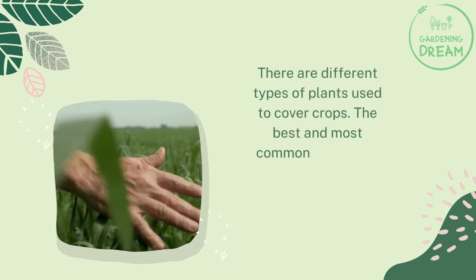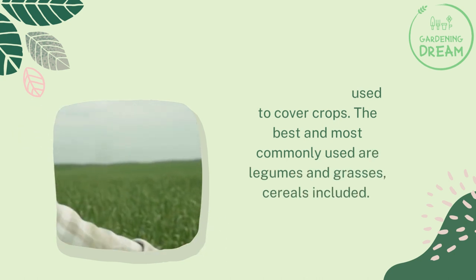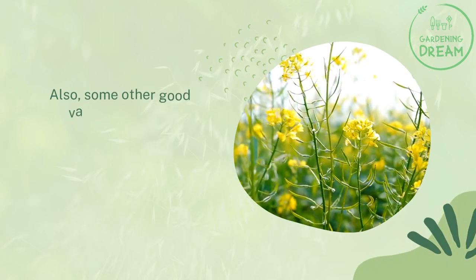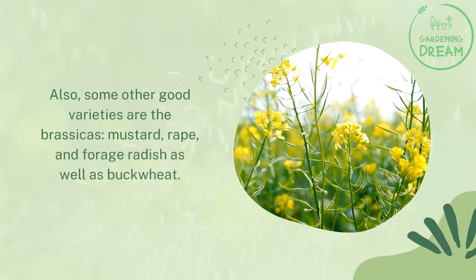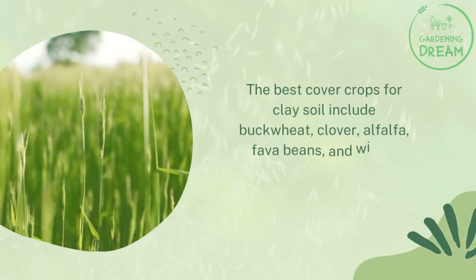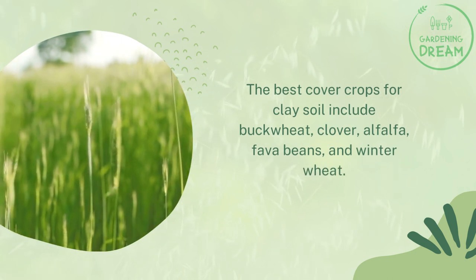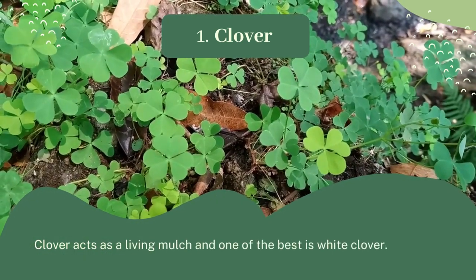There are different types of plants used as cover crops. The best and most commonly used are legumes and grasses, cereals included. Some other good varieties are the brassicas — mustard, rape, and forage radish — as well as buckwheat. The best cover crops for clay soil include buckwheat, clover, alfalfa, fava beans, and winter wheat.